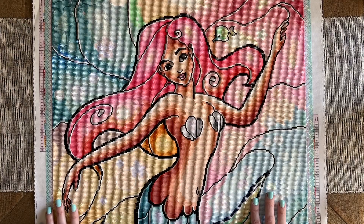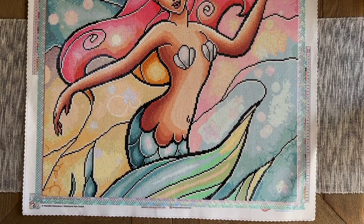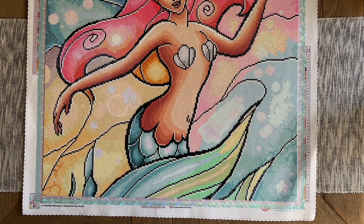The timing also worked out well because even though there's not an official mermaid event for diamond painting, there is kind of a mermaid theme in the artist world, and I thought I'd just do my own mermaid-themed diamond painting to go along with the fun of that event. So there was a lot that I enjoyed about working on this kit.